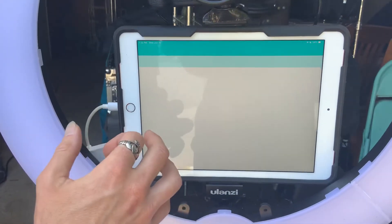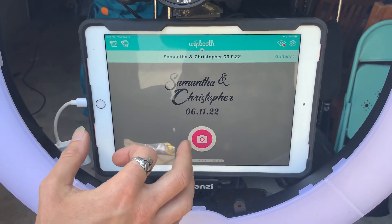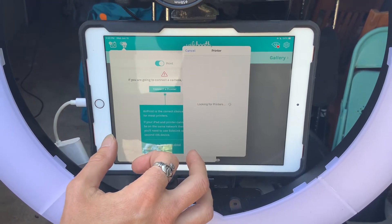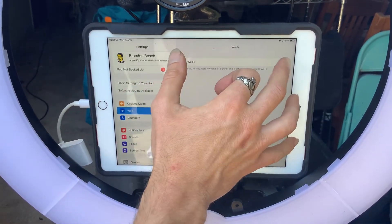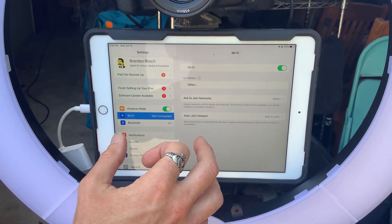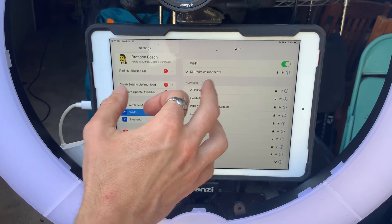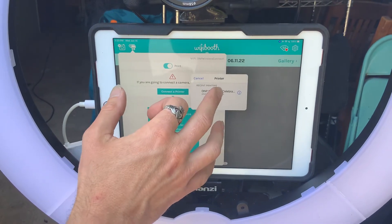Go to Wi-Fi booth, go to the bottom job — the newest one — and we're going to connect to the printer. No printers found, so we'll go back to settings. We've got to turn on Wi-Fi. Looking for the DNP Wireless Connect — it connected. Great. Go to Wi-Fi booth. Now it has found its printer.